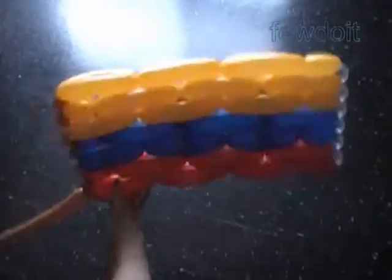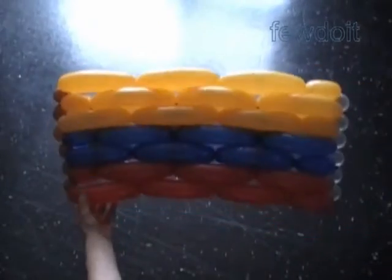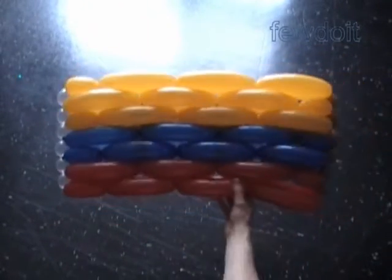Now it's time to cut off the rest of the connection balloons, tie off the ends, and hide them between bubbles or trim them with scissors. Congratulations — we have made the piece of fabric. We used three colors to represent the flag of Colombia. In the next example we are going to make a flag of Israel.